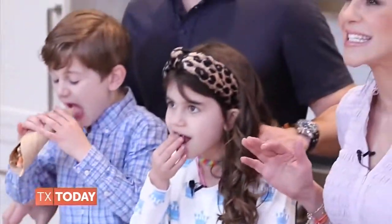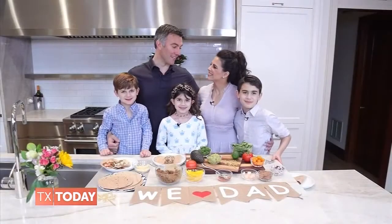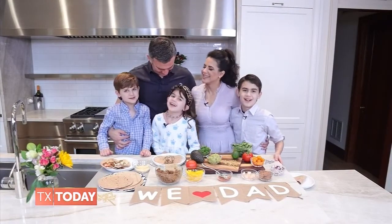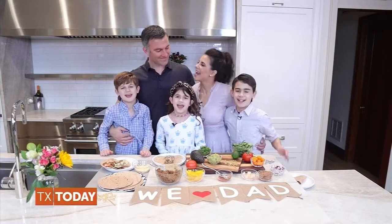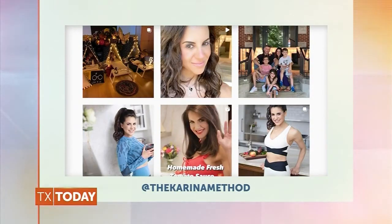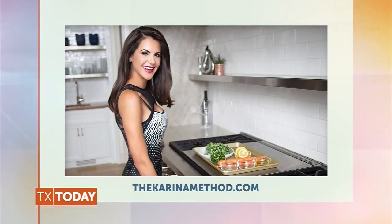Absolutely delicious. These are amazing and I love cooking with all of you. We sure love you, Dad! Happy Father's Day! I just love you and Happy Father's Day to Jason. Be sure to follow Karina on Instagram at TheKarinaMethod, and for more recipes, visit TheKarinaMethod.com.